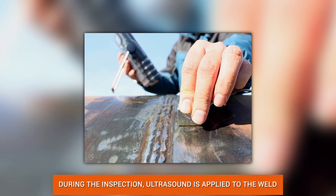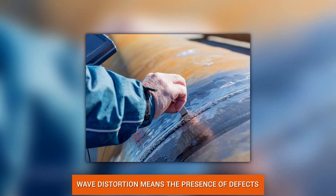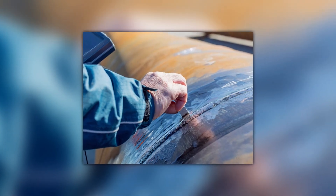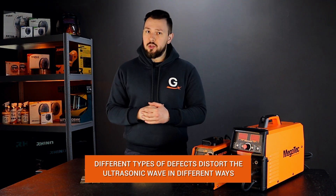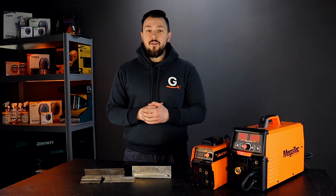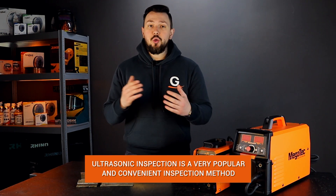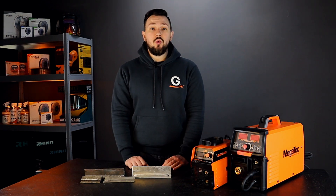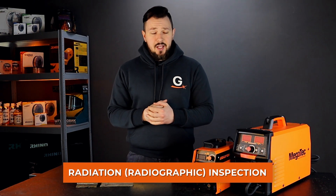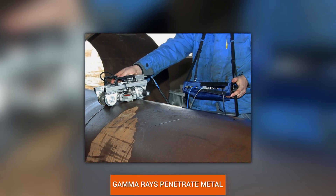Ultrasonic inspection: during the inspection, ultrasound is transmitted to the seam, and if it encounters a defect along the way, the ultrasound is distorted. Different types of defects distort the ultrasonic wave in different ways, so they can be easily identified. Such quality control is used everywhere because it is quite effective and inexpensive. However, ultrasonic inspection of a welded joint should be performed by a specialist.